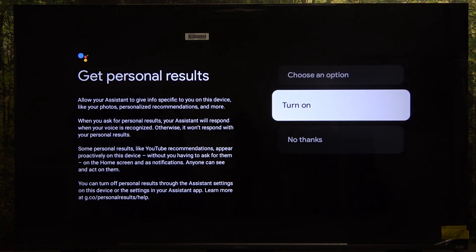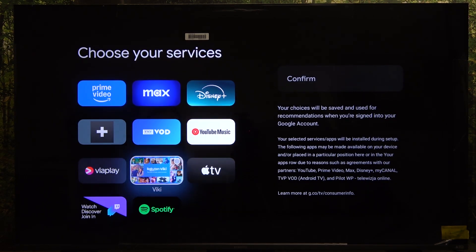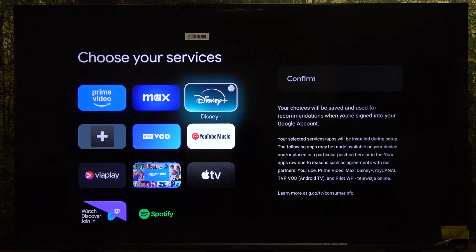Then you can turn on personalized results or not. Now you can choose services to quickly install — I'm not going to select any of those and will just click on confirm.